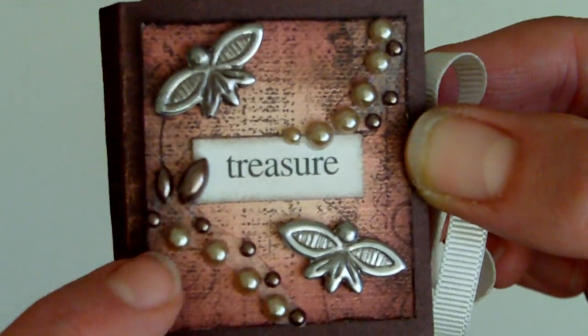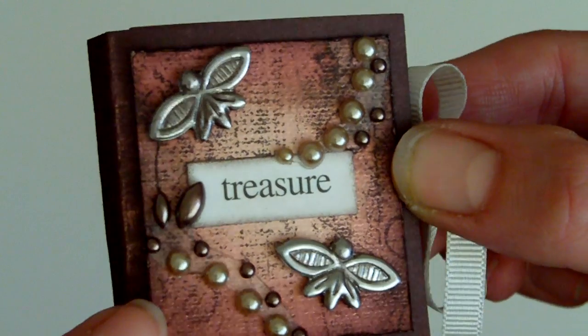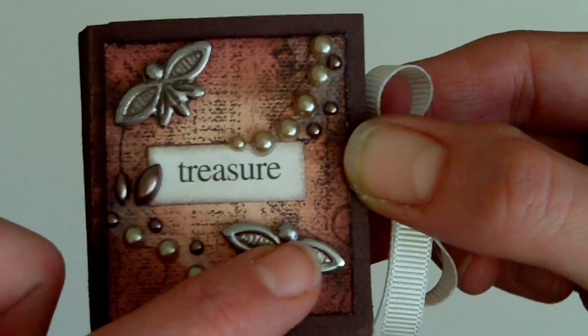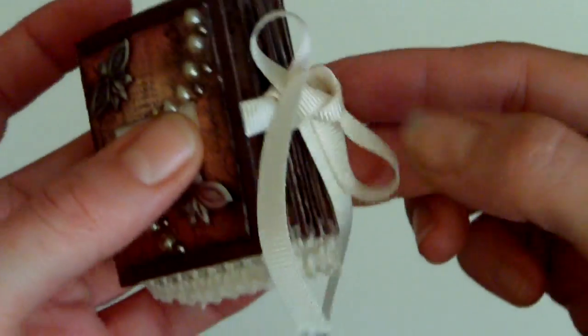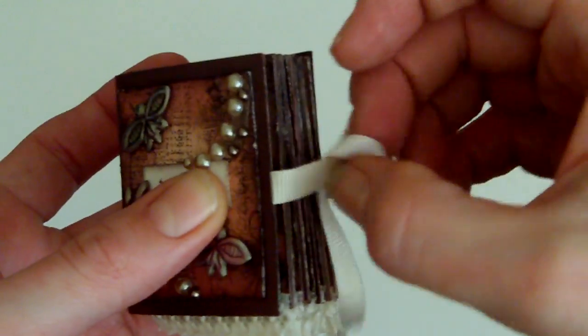The stamp there is a Tim Holtz stamp which looks like old vintage lace, so it's quite distressed looking. Then I put two little butterfly charms on, a sentiment, and some Prima pearls as well. The book is just fastened with a piece of ribbon.